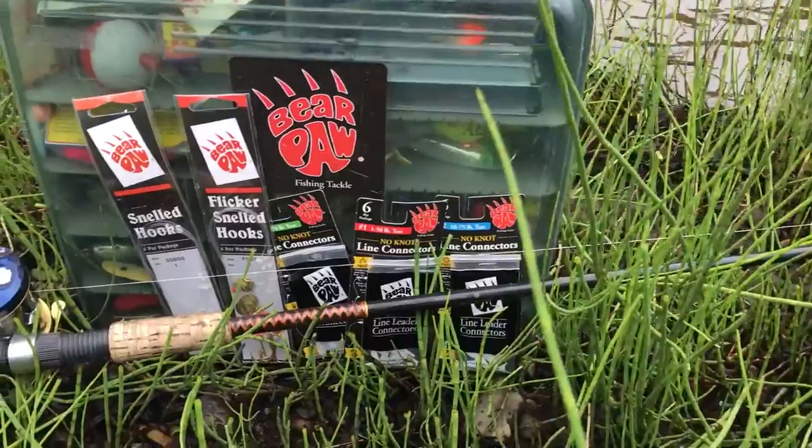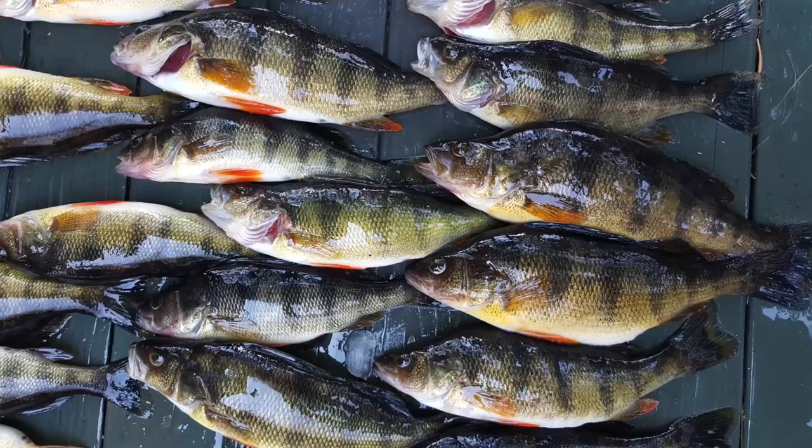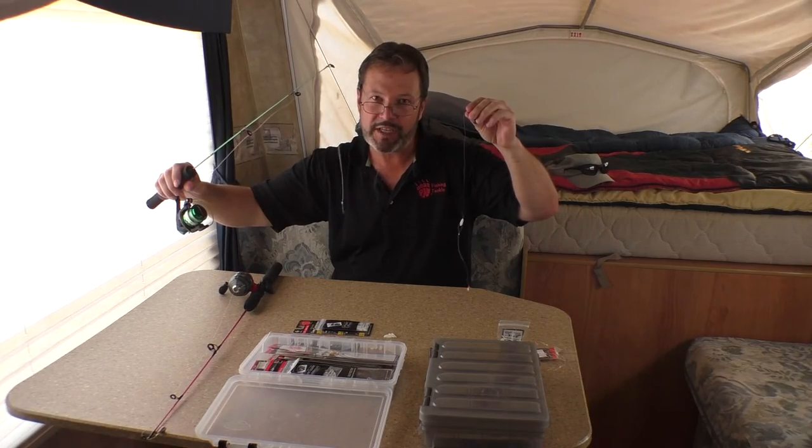Have fun, and we're going to go catch some fish! Have fun, folks. Again, Todd — Bear Paw Fishing Tackle: we make fishing easy.